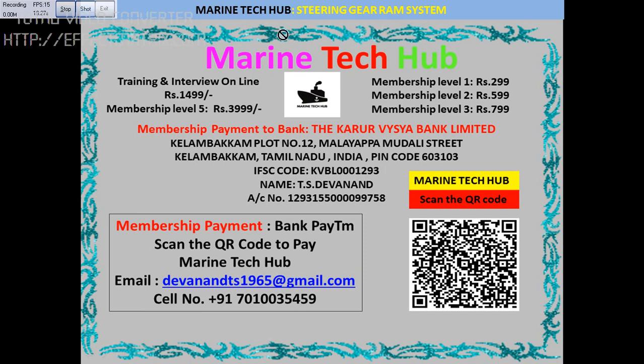Before I start, I would like to thank all the subscribers. I have started online training and interview preparation, and we have membership levels 1, 2, 3, and 5, where I will be giving you all the videos and helping you on board the ship with troubleshooting. You can make payment to my bank — I will send you the link — or through Paytm by scanning the QR code. My email address and phone number are shown here.